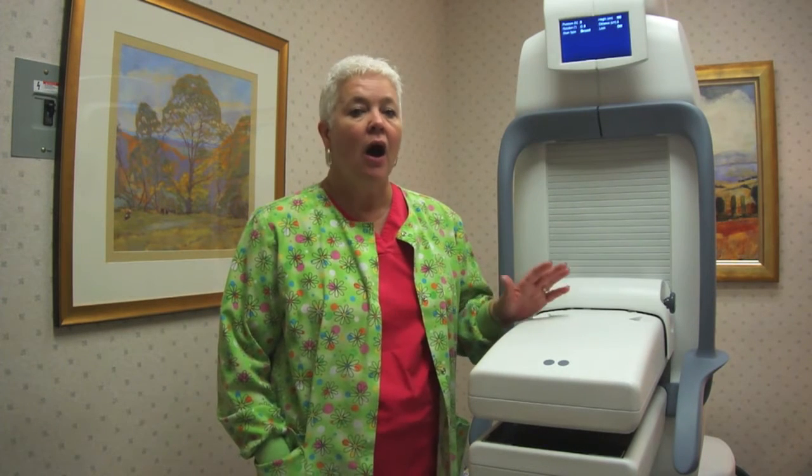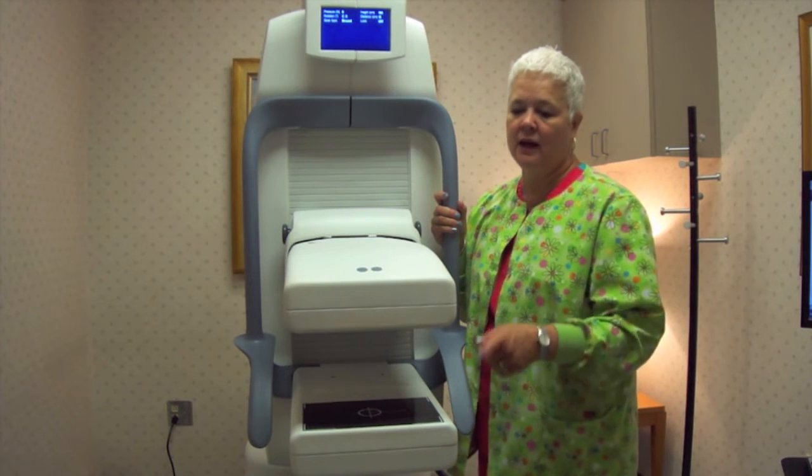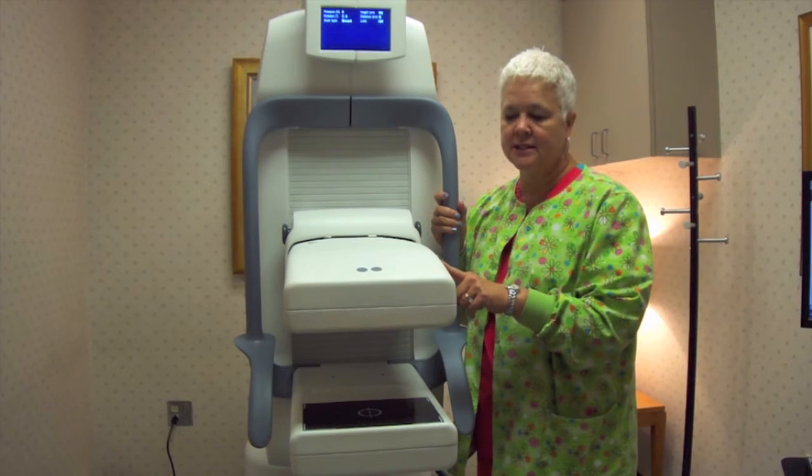It takes about 40 minutes to do the exam. It's similar to a mammogram in positioning; however, we do not compress your breast. We only place your breast onto the image holder, and we hold it still and stable for about a 10-minute exposure, for a total of four exposures — more if we need them.